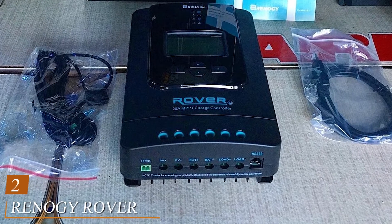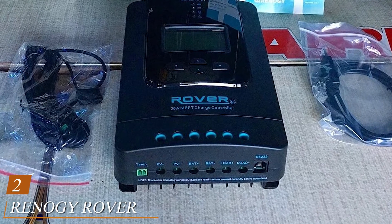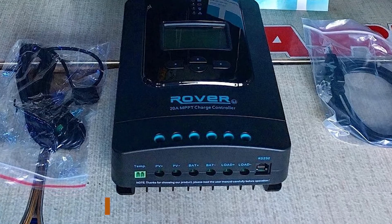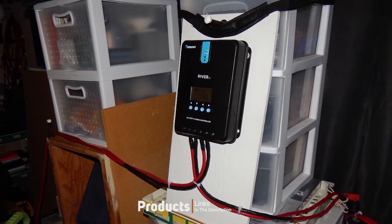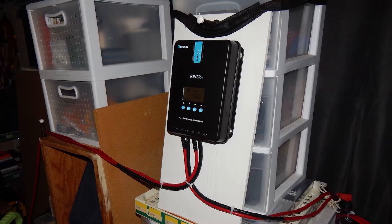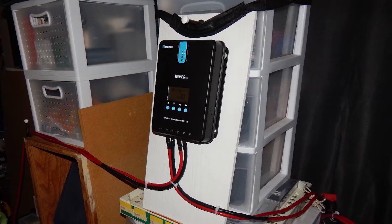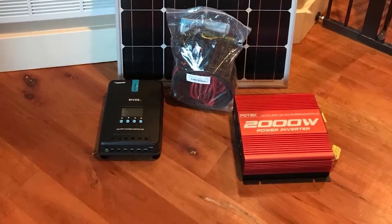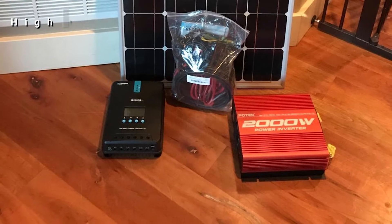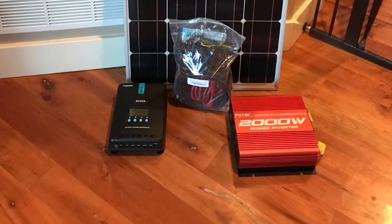Moving on to the next, at number two, we have the Renagirover 60Amp. If you are not worried about the spacing requirements for your new system and want a model that has an extremely high maximum power input, current, and VOC, then this is the model for you. Though it is on the larger side of things, that allows it to operate with a much larger solar array. With this model, you can recharge up to 48 volts at 3200 watts. Plainly put, you can bring in a ton of power with this unit.